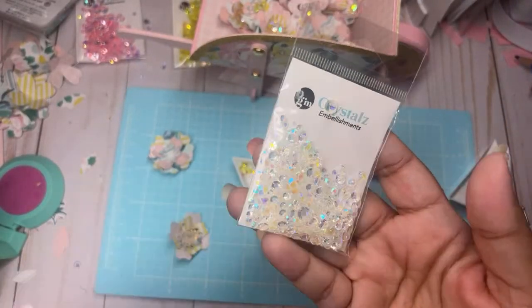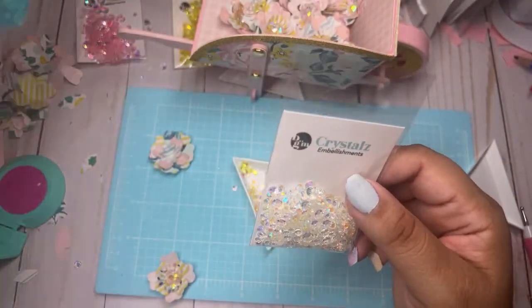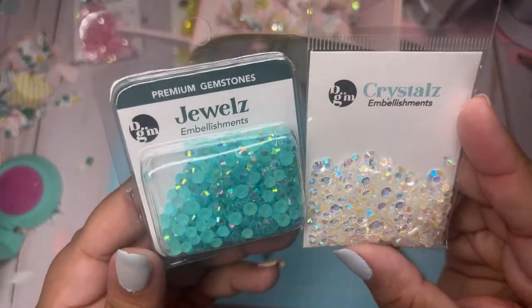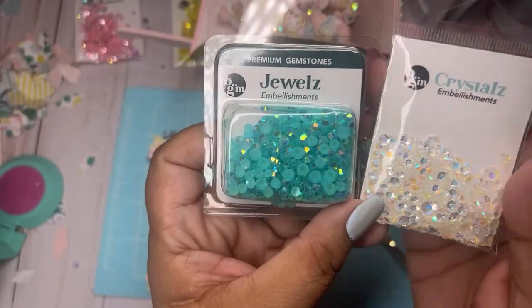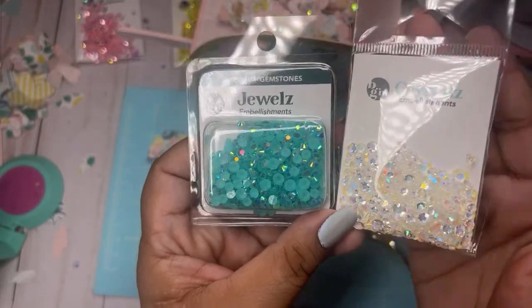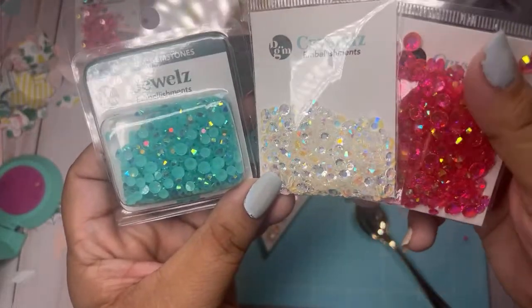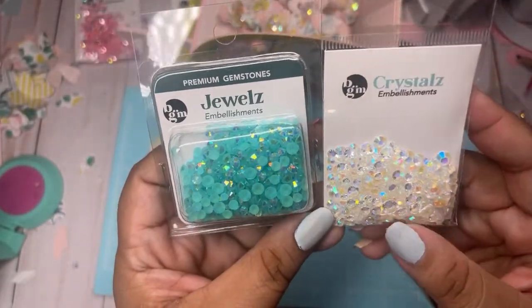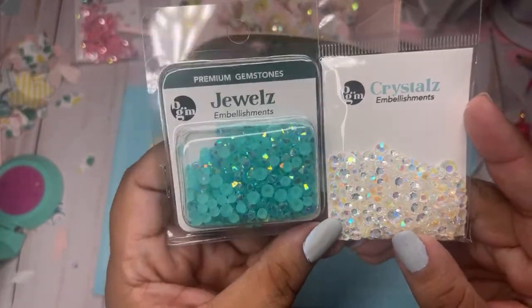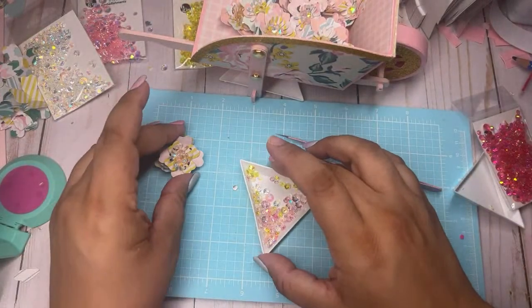These are the crystals — let me show you guys the difference. She has crystals, these are the ones I'm using. And then she has the jewels. The jewels feel more translucent and the crystals are a little more opaque — but that's the difference between the two. The crystals are more translucent — you can see through these. The jewels are a little more opaque but they still have that glitz. Whichever one you grab, you cannot go wrong with any of these.